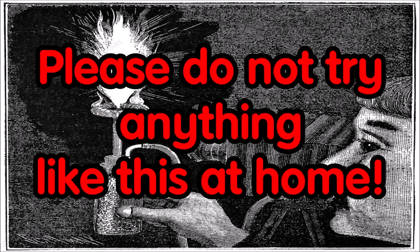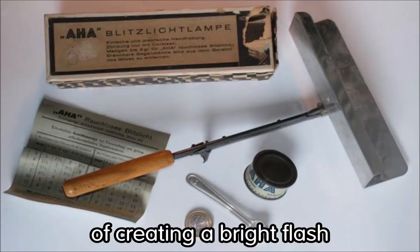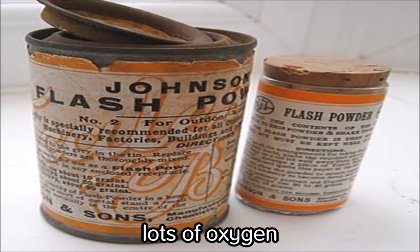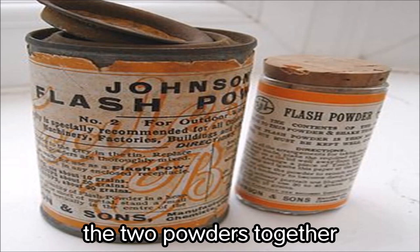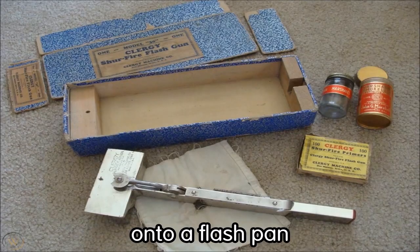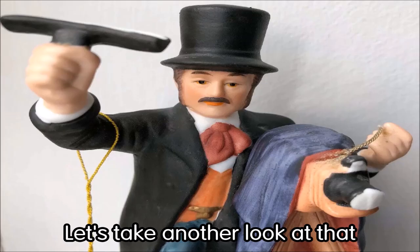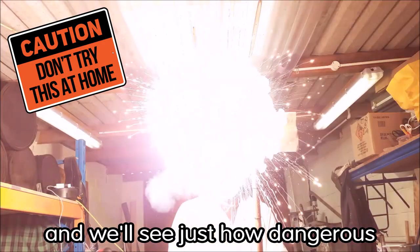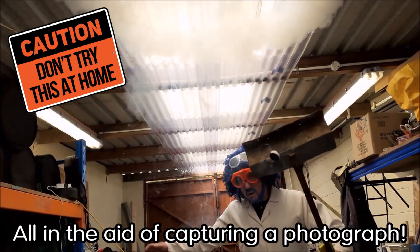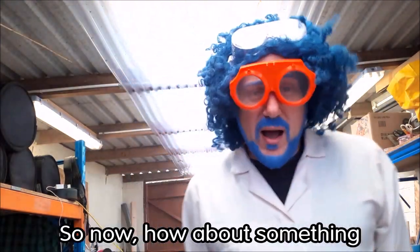Eventually a much safer method came along: mixing the magnesium powder with a chemical containing lots of oxygen. You would mix the two powders together in a given ratio, sprinkle the powder onto a flash pan — and that's what you can see me holding at the beginning of this video. Let's take another look at that and see just how dangerous this process of creating a flashlight was, all in the aid of capturing a photograph.